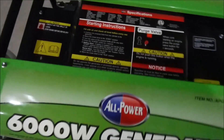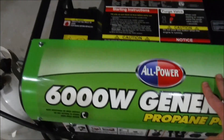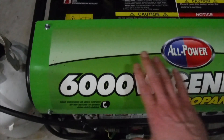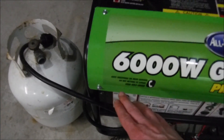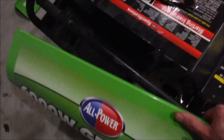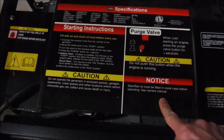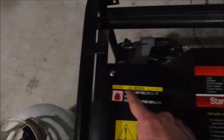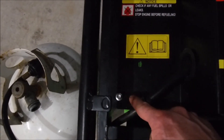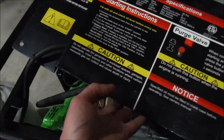The decompression valve is located under this compartment here. To get to it, we have to take the side panels off. They're held in place by four bolts — two on the top and two on the bottom. With the side panels off, it's time to remove this piece, which is held in place by four bolts as well. With the bolts removed, you can just slide it out.